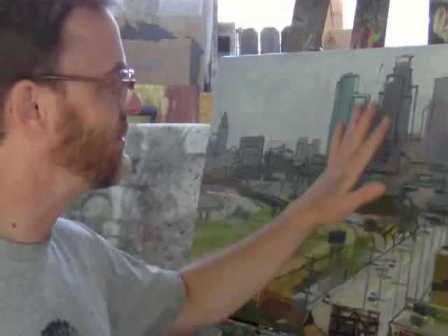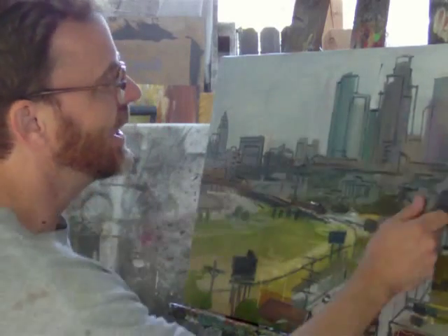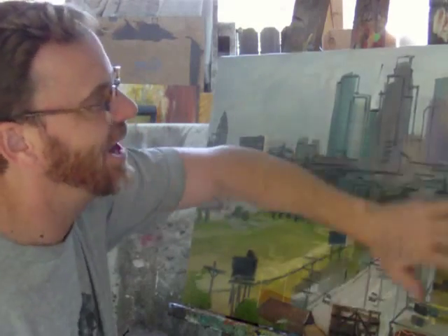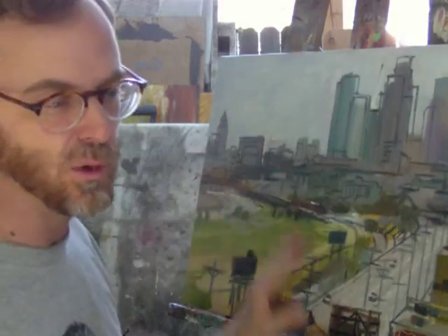I kept the paint brushy but watery also. Once it dried, I scraped it with a palette knife just to get any of the knobs off, and it feels really smooth.